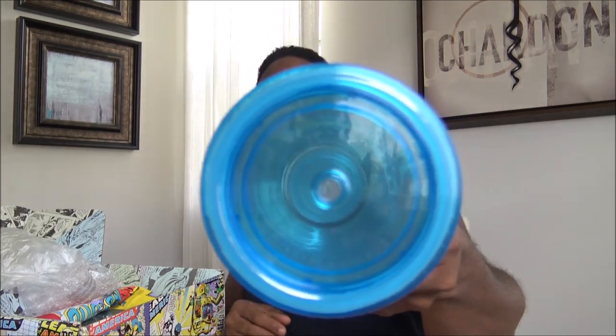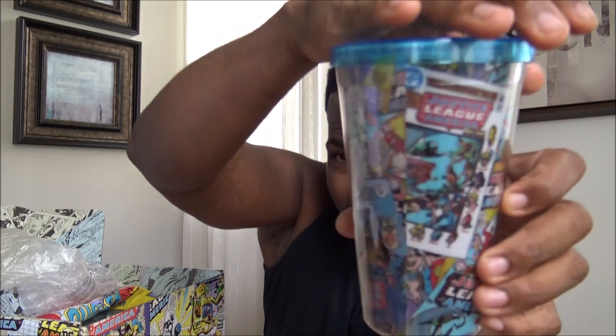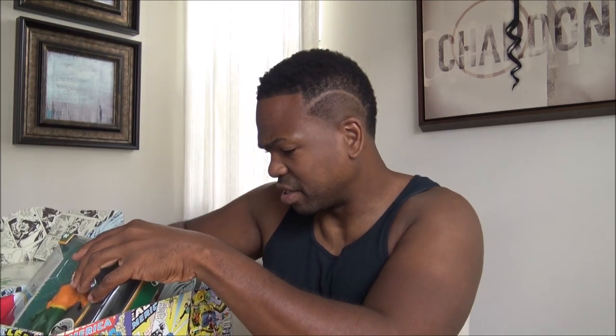I've got a cup. Is this a Wonder Woman cup? This is the full Justice League cup. Got a hole for the straw. And look — all the cool old comics right in there. See that? There's a bunch of stuff in here. Here's the straw. There we go, right in there.